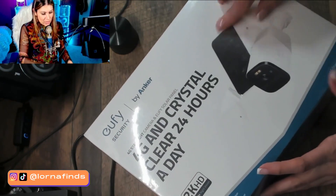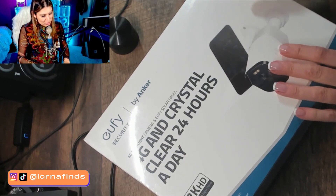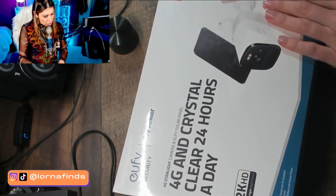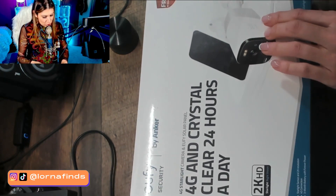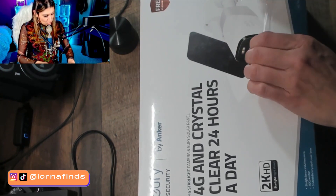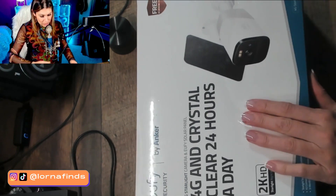We are going to do the unboxing for this eufy security 4G camera — 2K HD, starlight night vision, 4G connection, three-month battery with forever power. I'm reading what it says here.